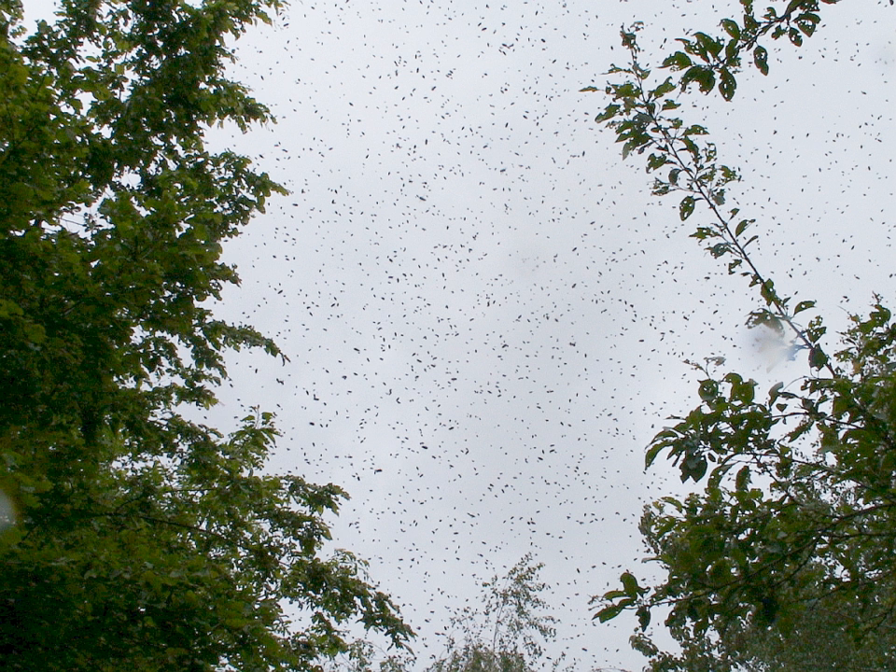Scout bees search for suitable cavities in which to construct the swarm's home. Successful scouts will then come back and report the location of suitable nesting sites to the other bees. Apis mellifera participates in a similar swarming process.